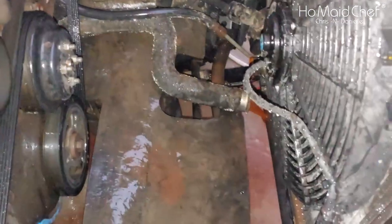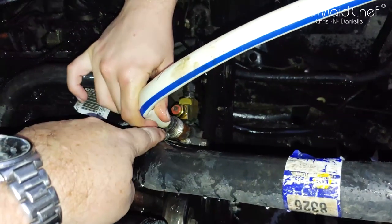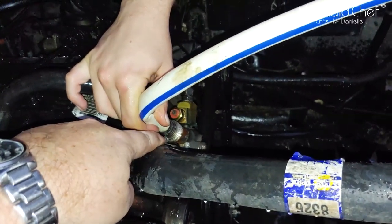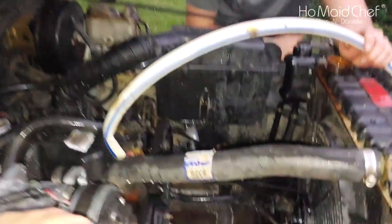You can see it's filling up — that's a whole lot better. We're flushing out our core. This bypasses our thermostat, flushing out the entire engine. And you can see it's starting to clear up there.